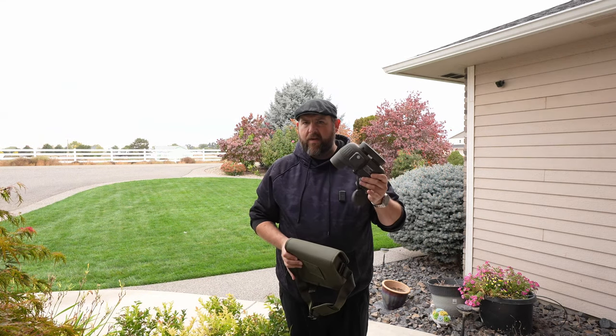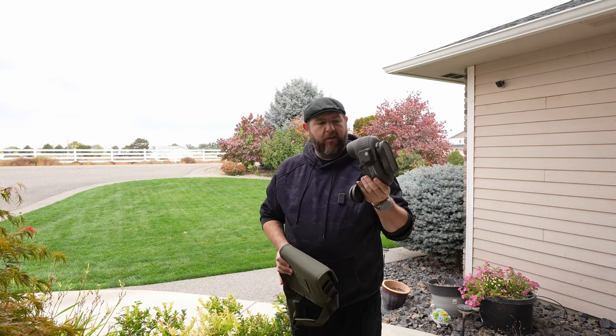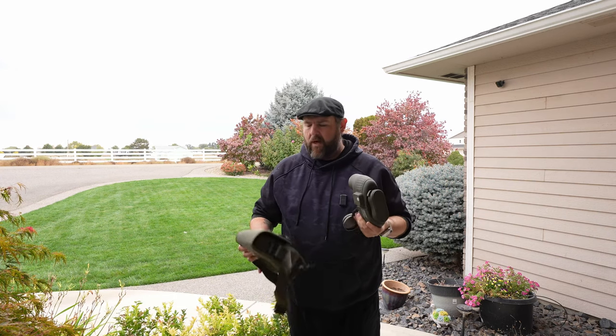I got a new pair of binoculars. This one is from US Camel. I've had this one for a little over a month, but I'm finally getting around to doing a review. This was originally sent to me to try out, and I've done a few different binoculars.